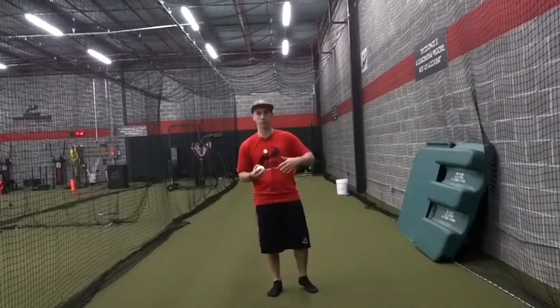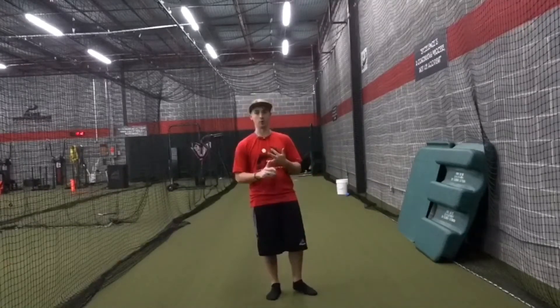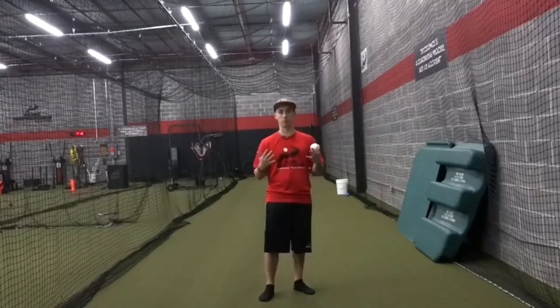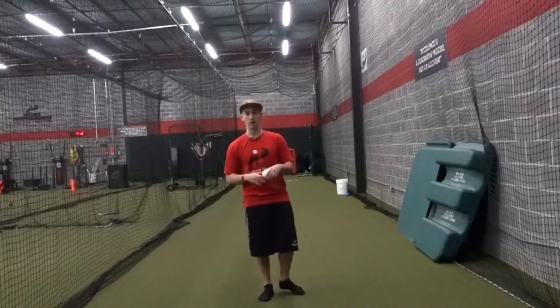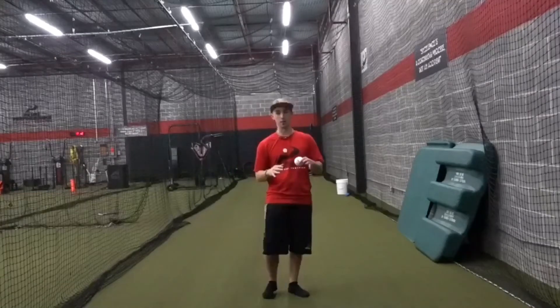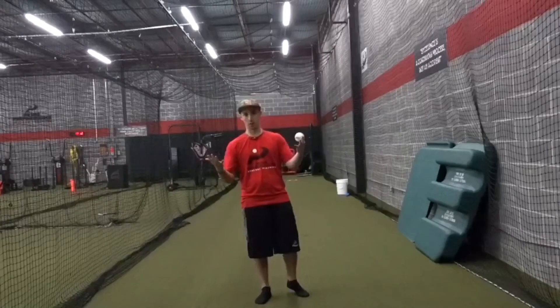But because it's Thanksgiving, we see a bunch of articles about foods we shouldn't be eating because they're not healthy and some healthier alternatives to the foods we normally eat on Thanksgiving. So I thought I'd jazz it up a little bit with today's Hit and Throw Thursday and give you guys a drill I see all the time that I just hate, and then give you guys a healthier, better alternative to help guys get better.